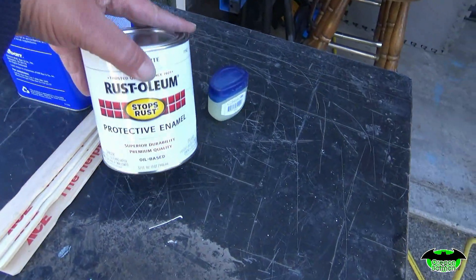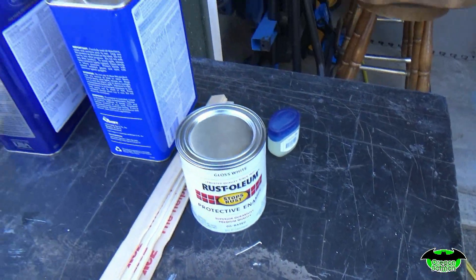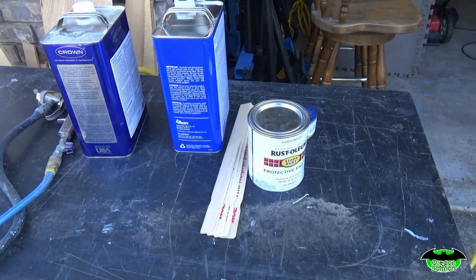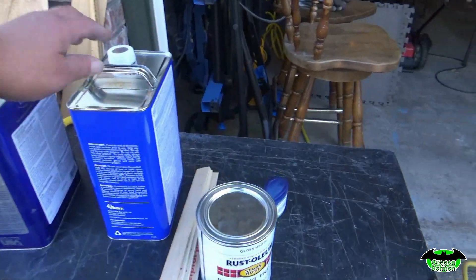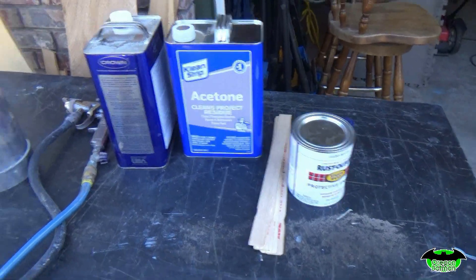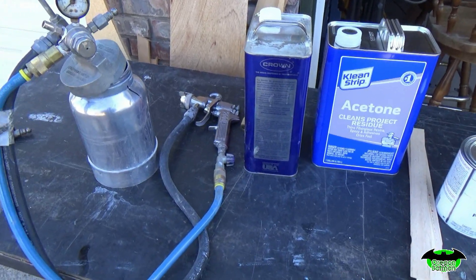For paint, we're going to use oil-based protective enamel, gloss white. We're going to paint the trailer white so it should be somewhat inconspicuous under the trailer. I'll use some acetone to thin it out just a little bit, maybe a 4 to 1 ratio. Throw it in the gun, stir it up, and then we will shoot it.